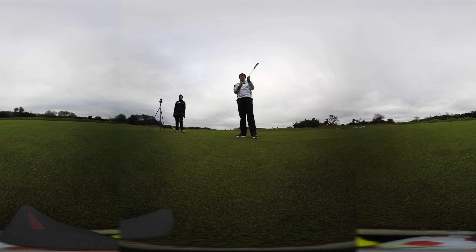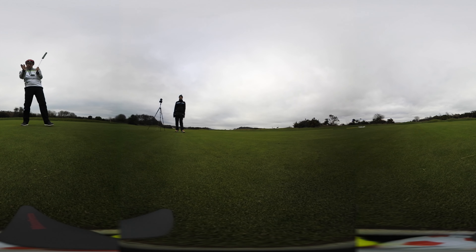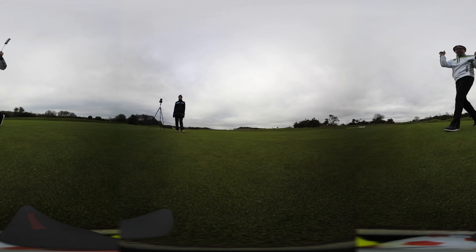I tend to toe my putts a little bit, sometimes starting them right. If you imagine on a right-to-left putt — on this side — that can actually work. I push them and it comes around.